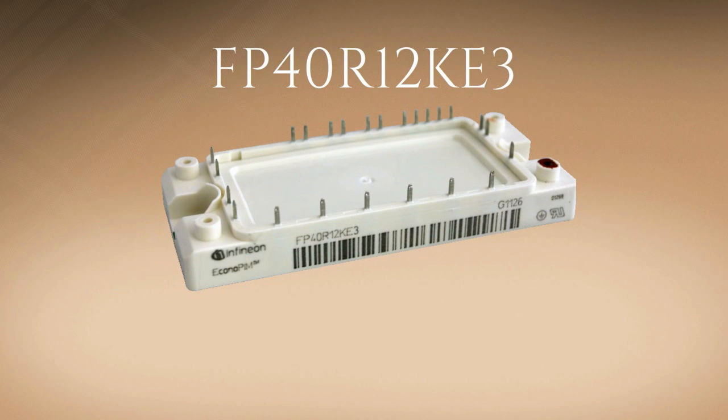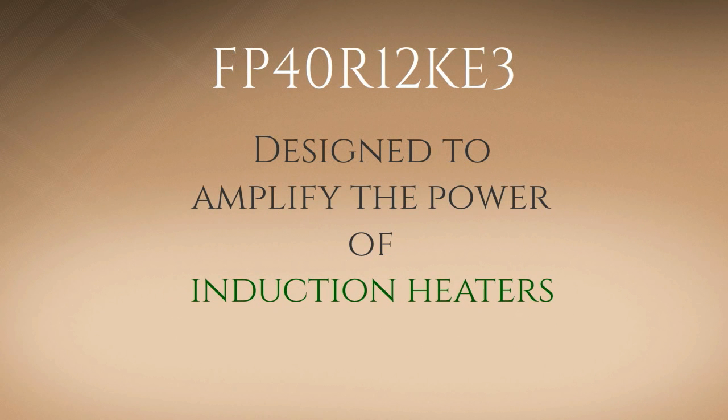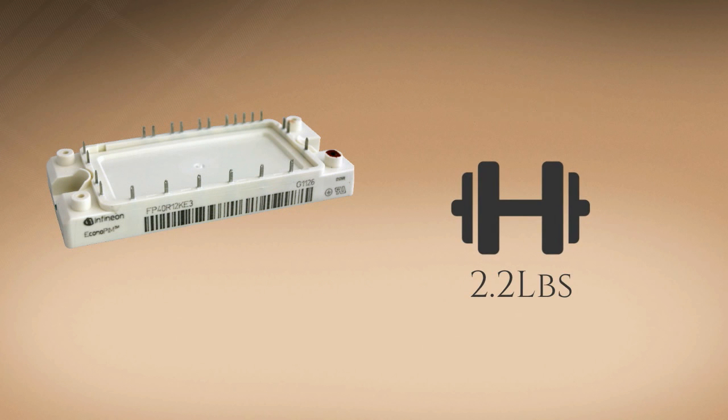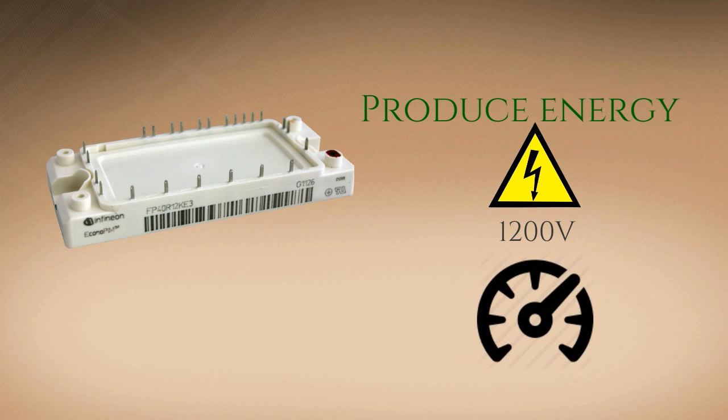FP40R12KE3 is one of the most advanced creations of Infineon, which has been designed to amplify the power of induction heaters. This enhanced transistor module weighs as light as 2.2 pounds and has the ability to produce energy of up to 1200 volts and 40 amperes.